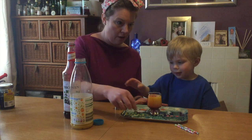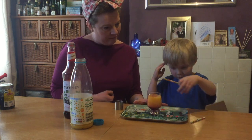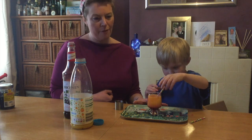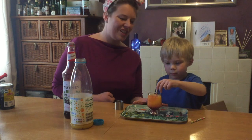There we are. And then to finish off — with a straw. You put a straw in. And these straws are from the paper straw party shop. Oh yeah, lots of different designs.